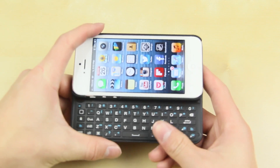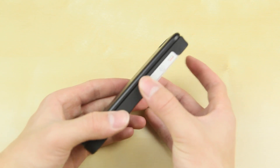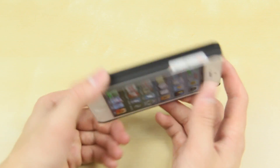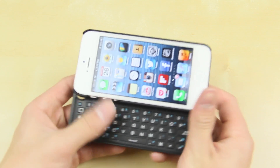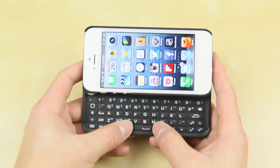Overall I have to recommend this. The battery life has been very good from what I've tested, the connectivity is easy, the slim design is very nice, and it doesn't add too much bulk — which was a problem I noticed with the iPhone 4 keyboard from another company. I have to recommend this for anyone who wants a tactile keyboard for the iPhone 5.